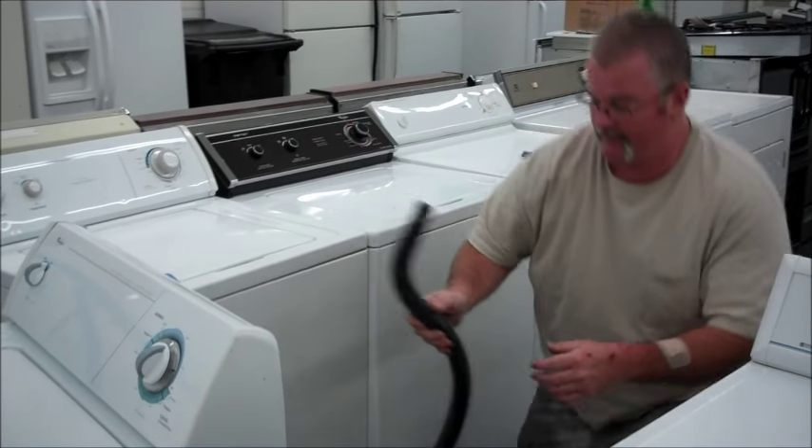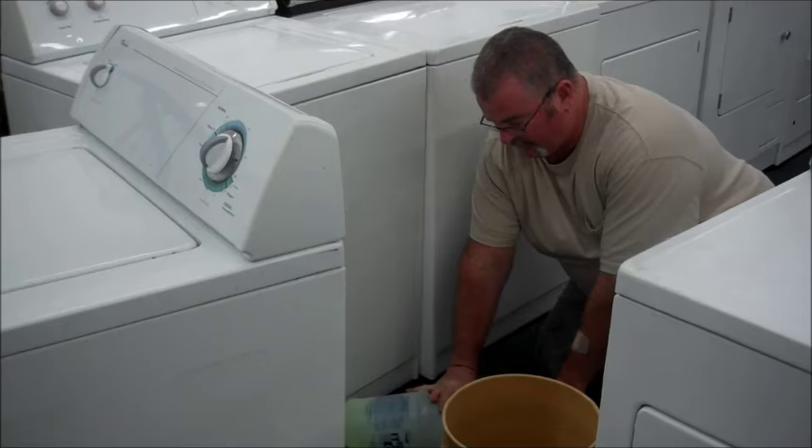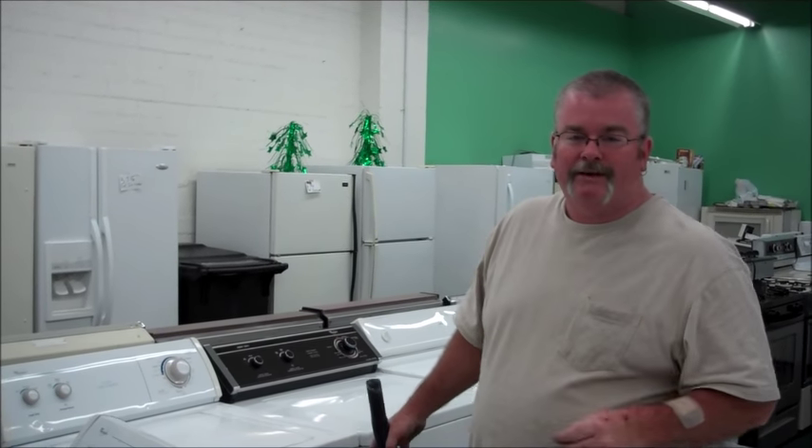And if you really want to get all of it out, you can use a gallon container and kind of lay it down like this and get just about everything out. The more water you get out, the lighter it is. This is Richard from U.S. Appliance. We're located at 138 South State Street in Hemet. Our phone number is 951-765-0010. We're open six days a week. Thank you.